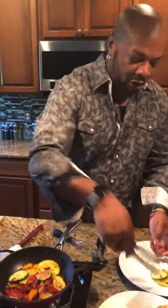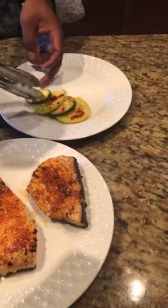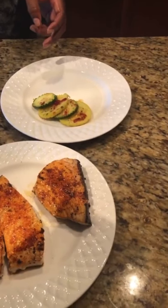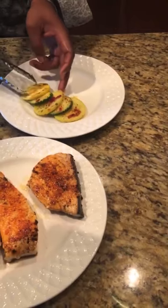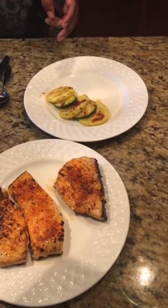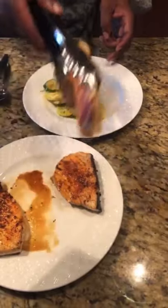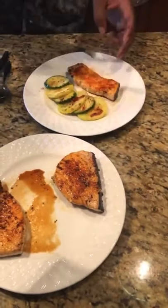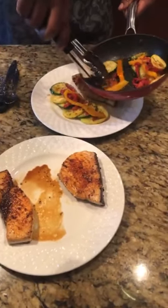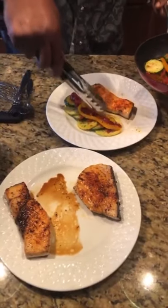We're just going to layer this up — look at the colors, folks. Just look at the plate. We got one piece of this swordfish right here. I'm going to put a little bit of color on here, some bell peppers and the roasted peppers — give it some color, just enough.